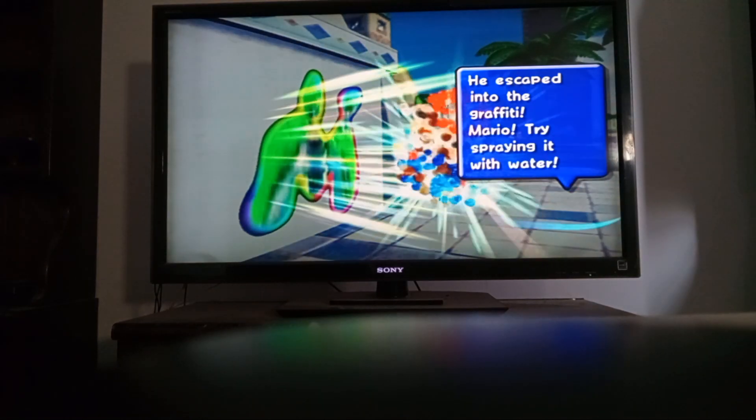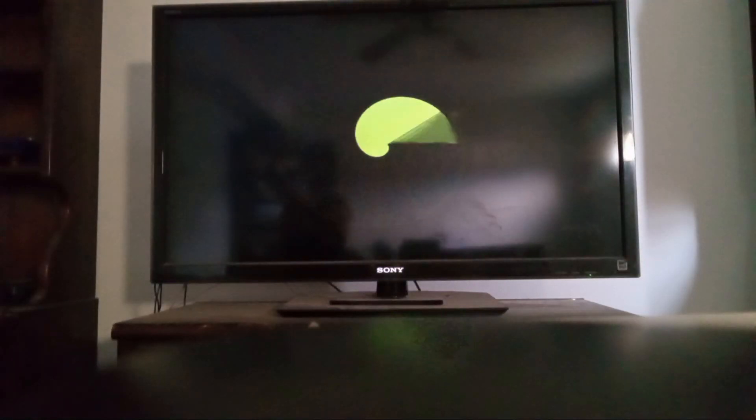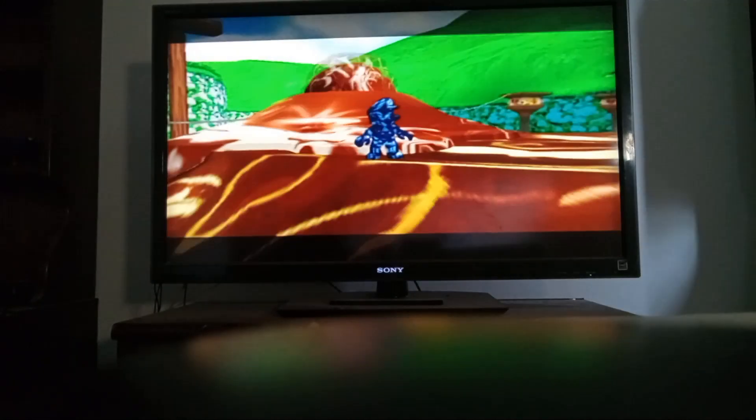We're gonna start our first world. Let's do it. Alright, our first world is Bianco Hills. Road to the big wind, though. Let's do it. Glad we got started on World 1 so far.